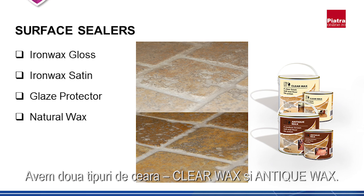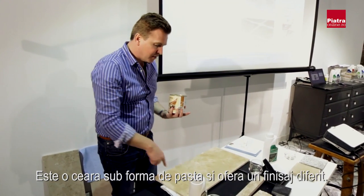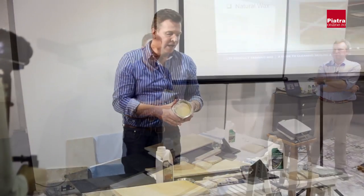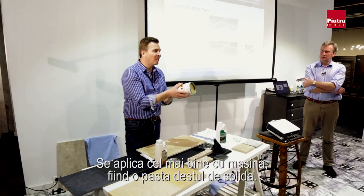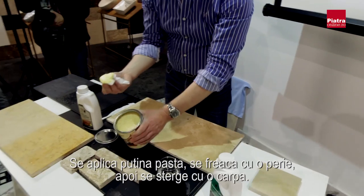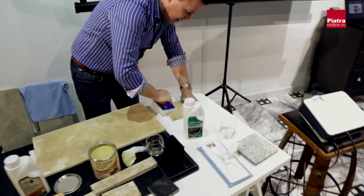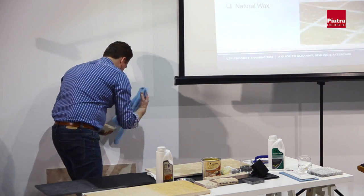The final category is natural waxes — we do a clear wax and an antique wax. This is a paste wax and a very traditional, very different way of finishing stone. It doesn't have the same sheen or appearance as a synthetic acrylic finish and is used in conjunction with machines. You apply a small amount of the soft paste to the surface with a cloth.